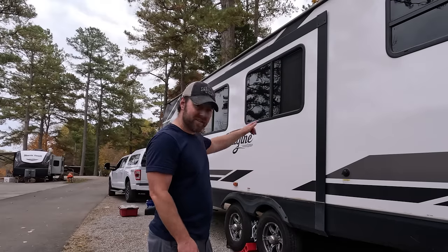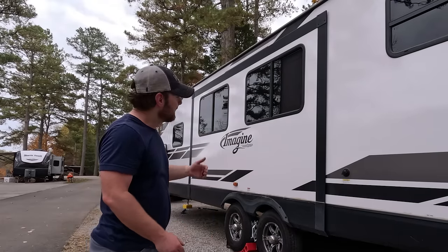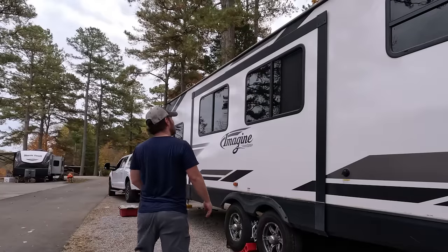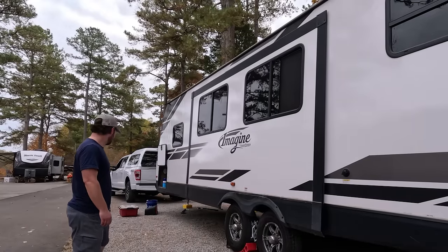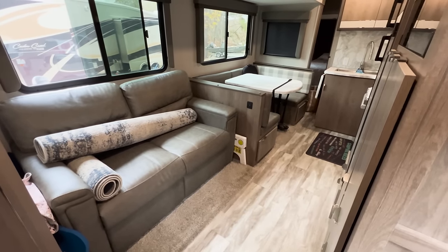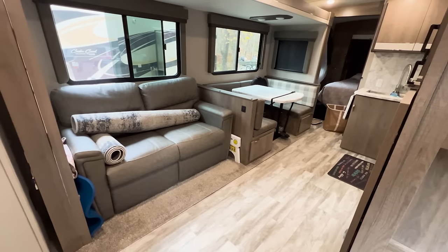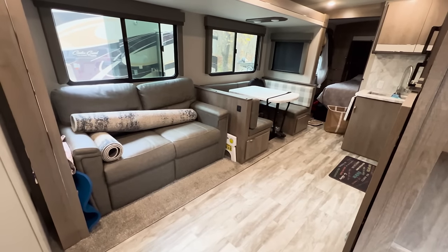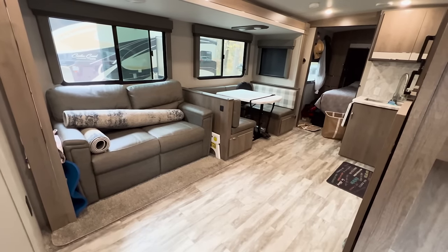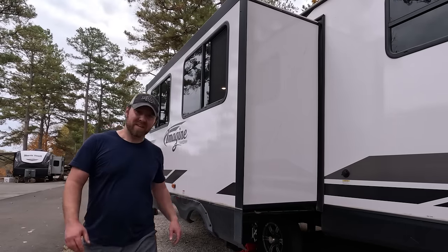It's good to have someone on the inside and the outside if you can. You always want to make sure it's not going to hit anything, and same on the inside — you want to make sure nothing's getting pinched. And that's the slide.